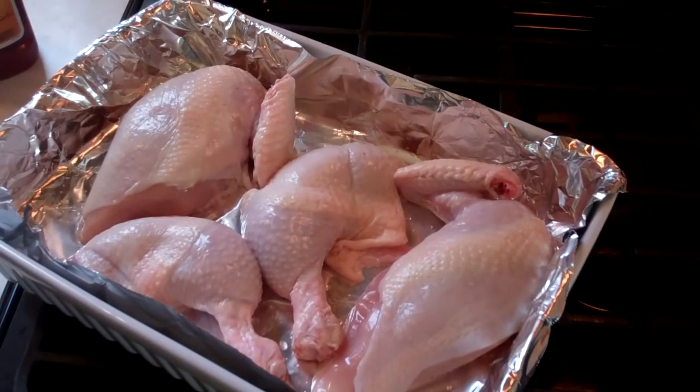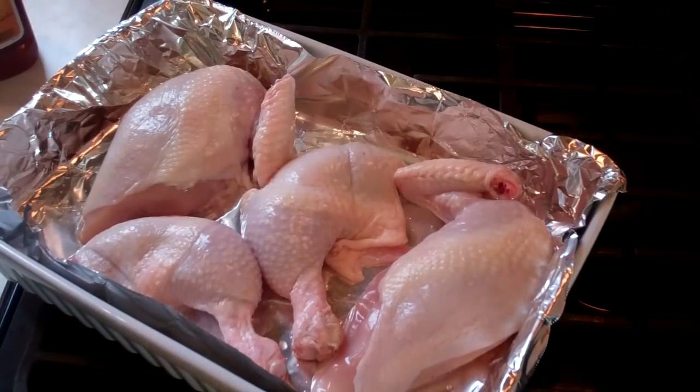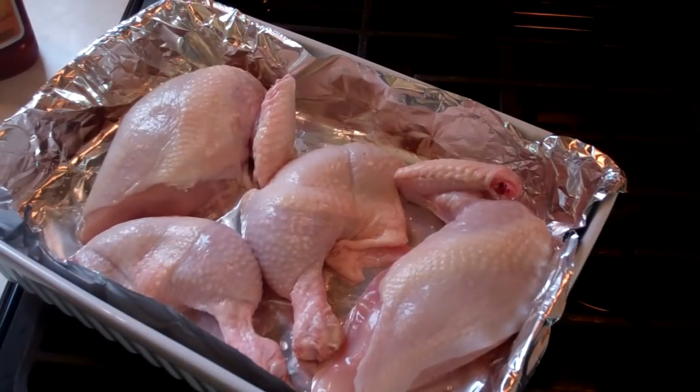Now, if you're noticing the skin is still on it — this is going in the oven and I really need the skin to help insulate the chicken while we cook it. You can always remove that skin; you don't have to eat it. But trust me on this — you need that skin on here as a protective barrier so the chicken doesn't dry up.